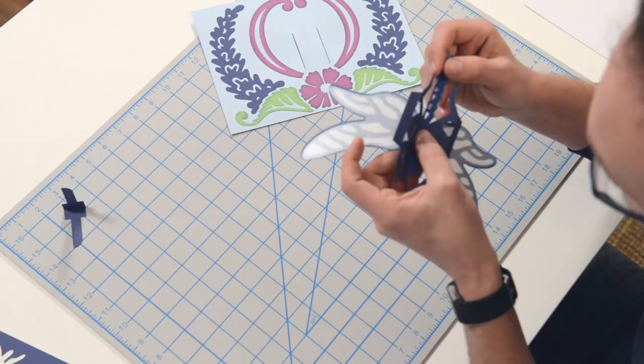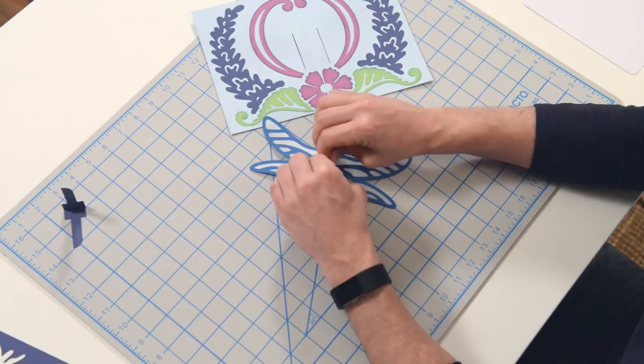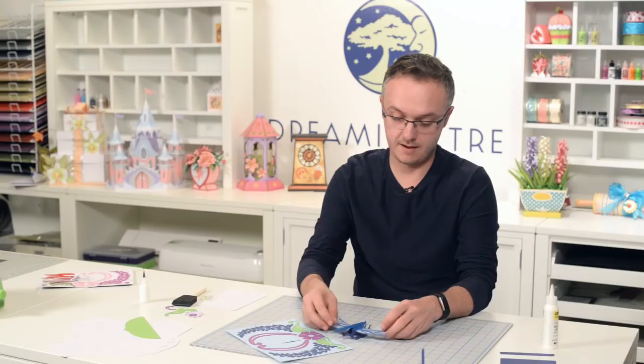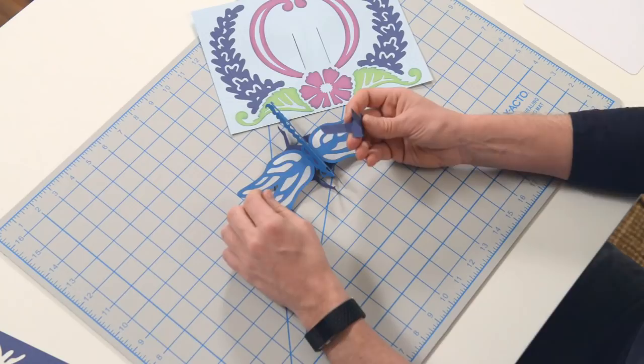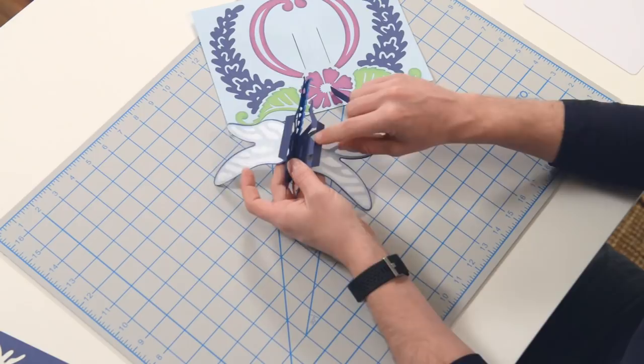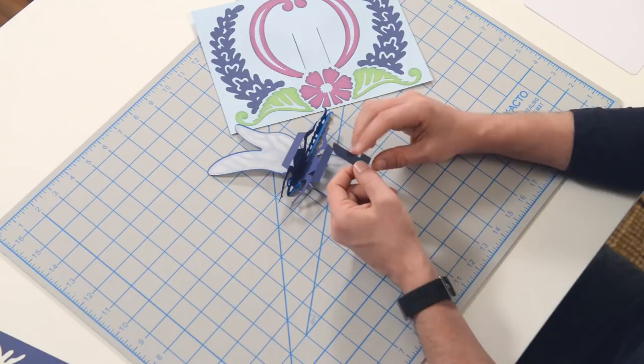Go ahead and squeeze to create one piece there, and then you can squeeze it like this to really help it get its shape. So we kind of have a little dragonfly thing happening here. Now you're like, what about its wings? Well, we have this little mechanism here, and the mechanism is going to go through these little slits on the base of his body. You can see those little slits.